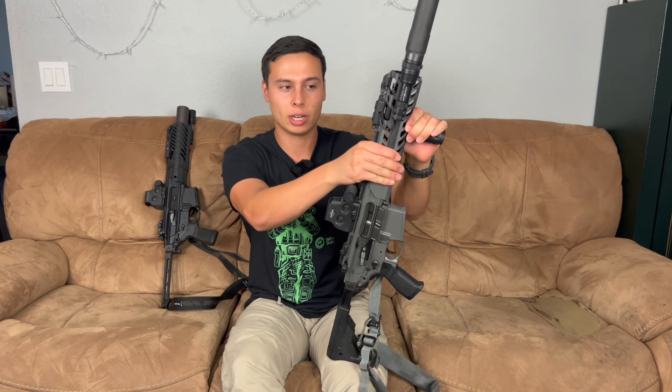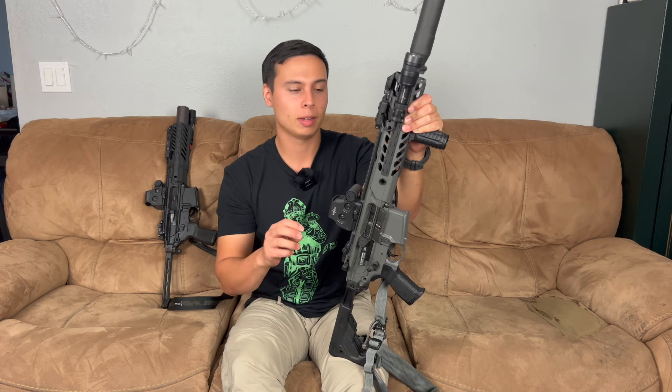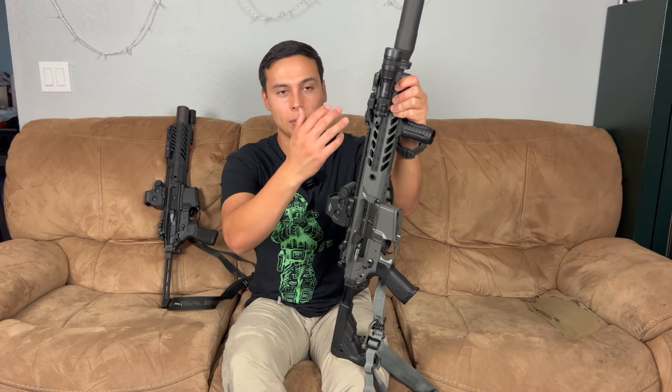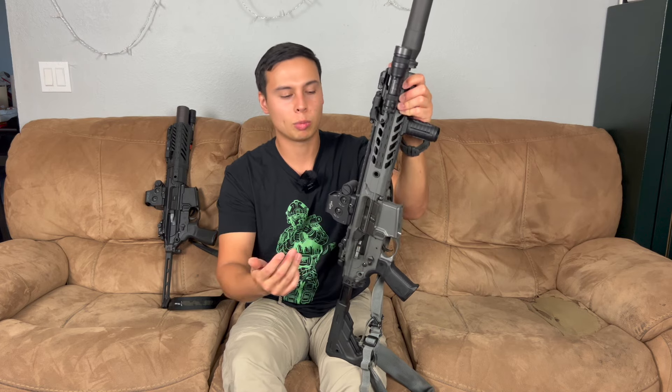The MCX is cool because it's so modular. This would be considered the second gen — this is an MCX Virtus. The first generation is their legacy series; I think most of the first generations are 16-inch barrels with a key mod rail. The legacy ones were just called the SIG MCX without a specific term, but now they're called the legacy MCXs.